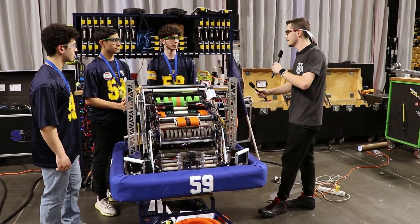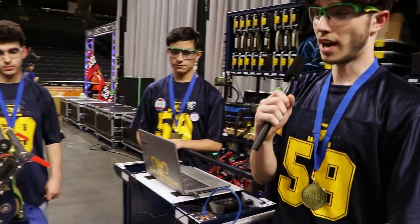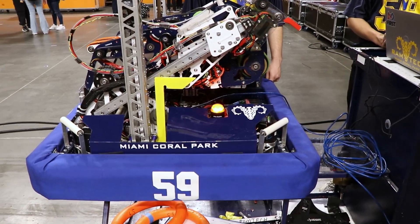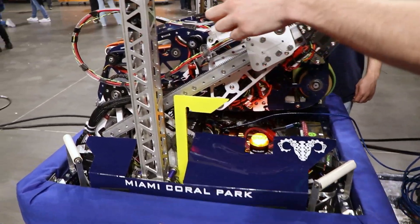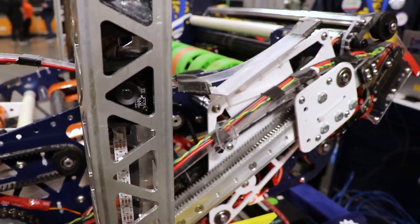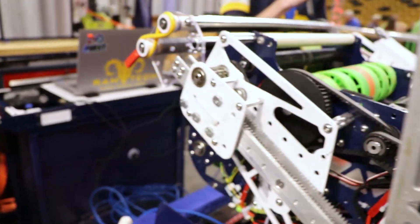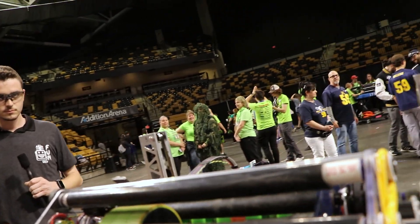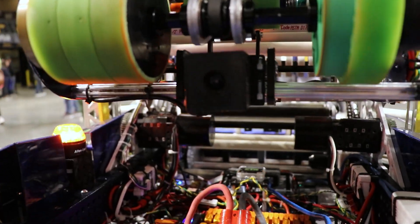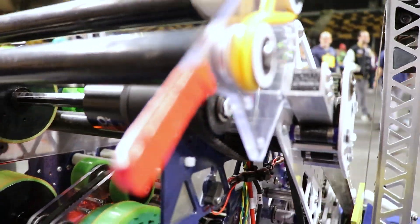I'm going to hand off the microphone to Frank, and he'll talk about his programming. Hi, my name is Frank. For our robot, we have a vast array of different camera systems and sensors that we use to effectively score and know our location on the field. These cameras you see up here on these pillars, we have them equally on both sides. We have a total of seven AprilTag detecting cameras — three on each side and one on the front of the shooter.